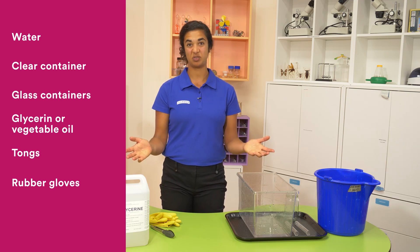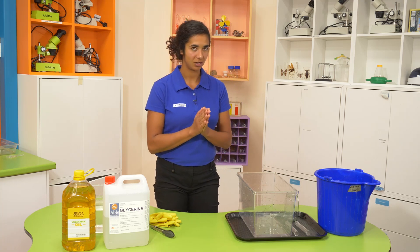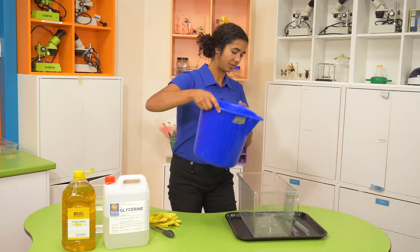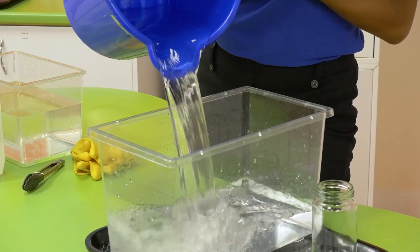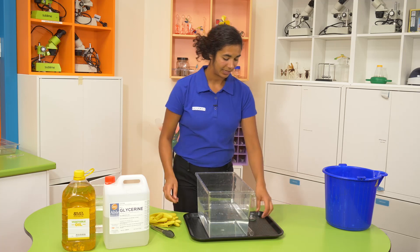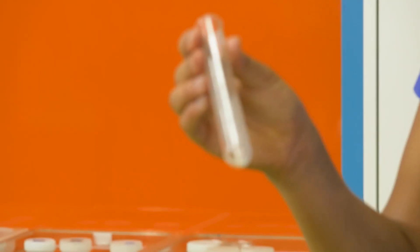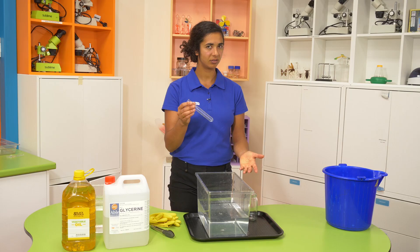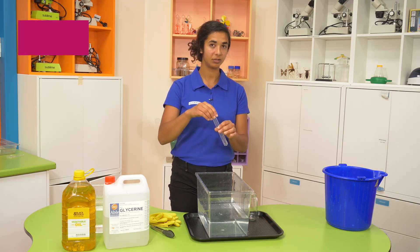None of what we're doing today is going to be dangerous for you at all, but if you want to keep things a bit neater, that's an option. So to start off with, we're going to try with our water. What I want to do is to make my glass disappear. When I put my glass into my water in my clear tub, what do you think is going to happen? Do you think you'll still be able to see it, or do you think it'll be invisible? Make your prediction and we'll try it out.